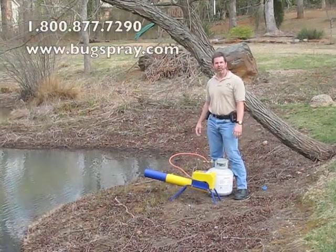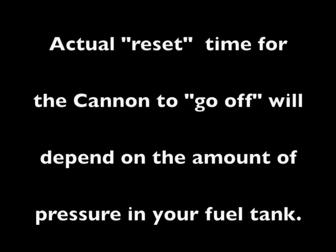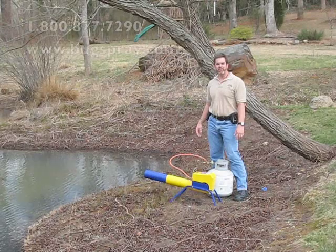And that's how the bird cannon works. Thank you for watching this how-to video.